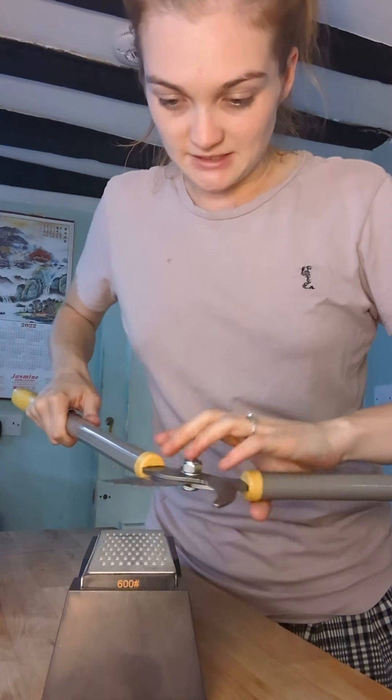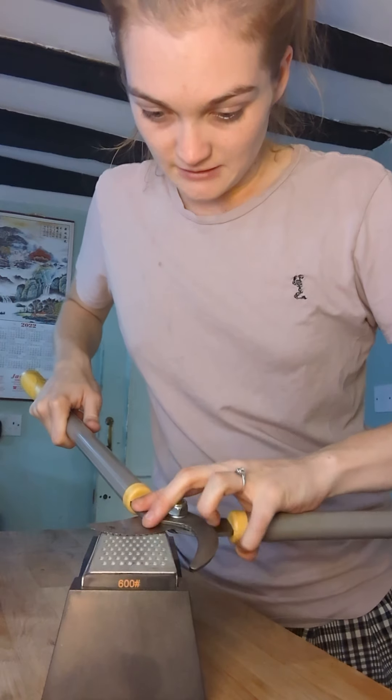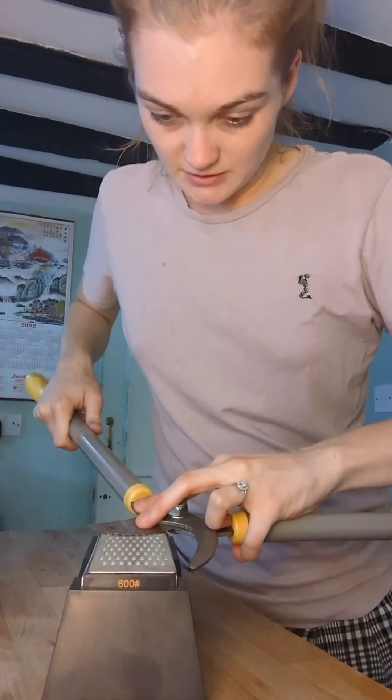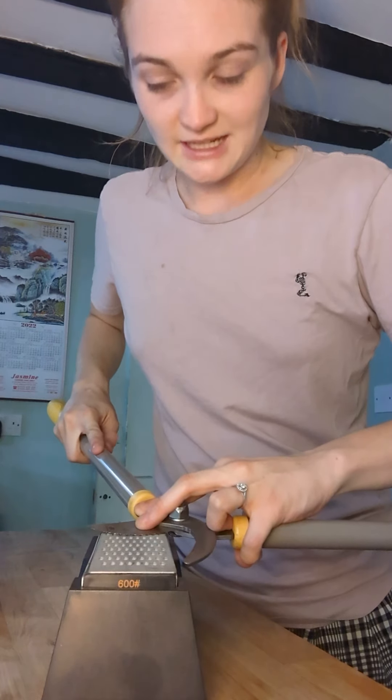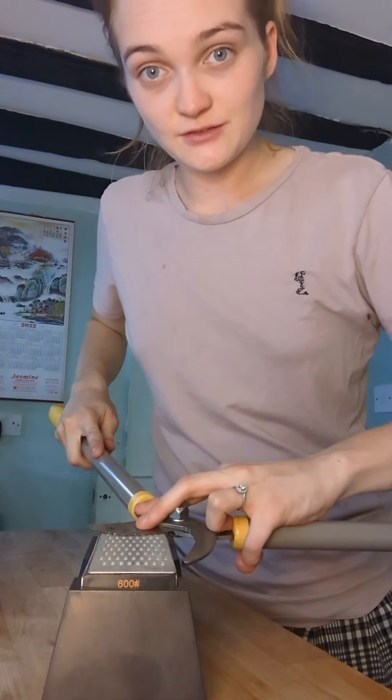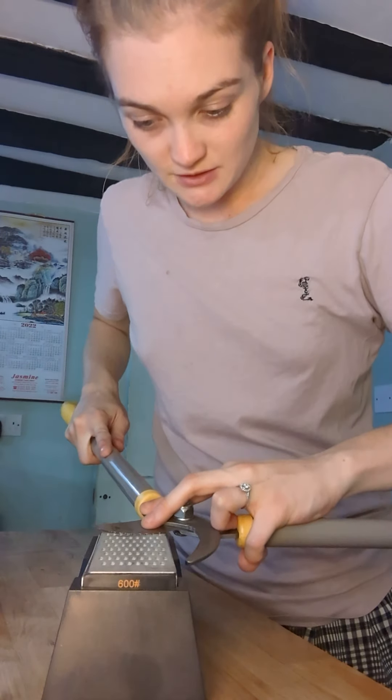Carefully place the blade onto the sharpening stone and, similar to the tip of the knife, push forward in a rounded motion.